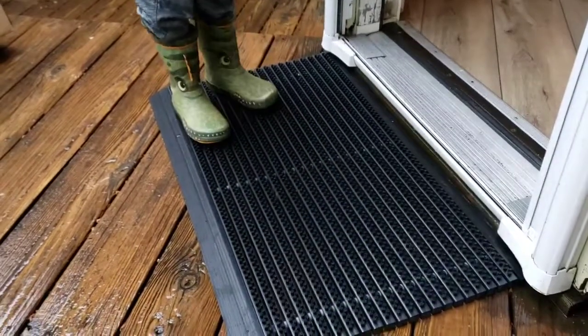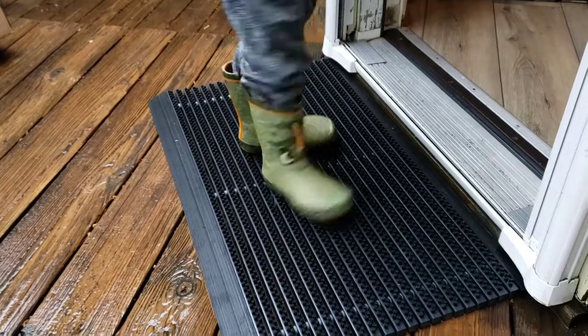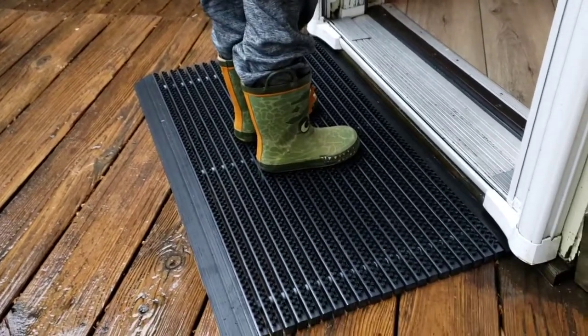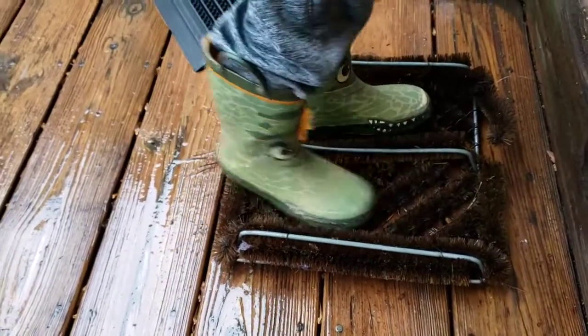Kids apparently find it fun to use, so it's going to help keep kids from dragging stuff inside — even though we do remove shoes at the entrance. This is the old boot scrubber we had next to the door that this is replacing.